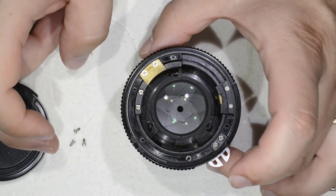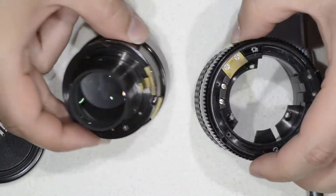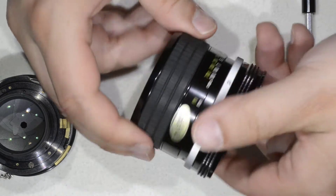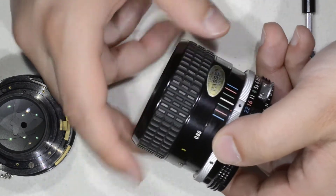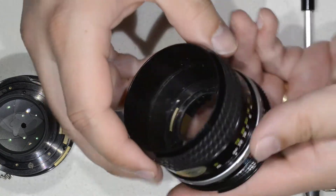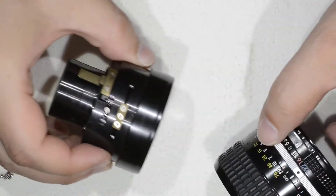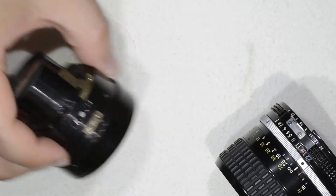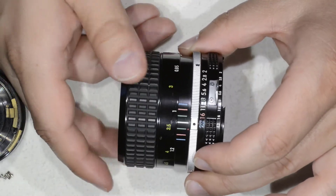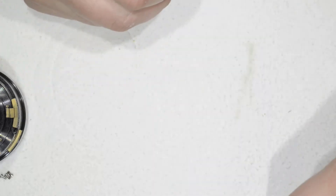We'll remove those three screws, and now we can separate the optics here on the body. The body is in very good condition. I just discovered that you can simply — this screw, this thing here — I guess the end stop will be this one. So if you want to disassemble the helicoid here, you simply need to unscrew this here, and be careful with the alignment of the helicoid. Interesting discovery.